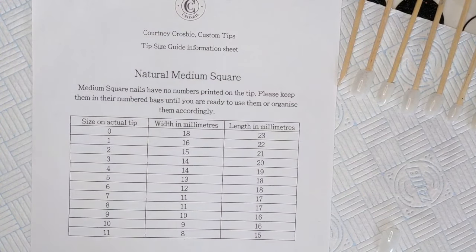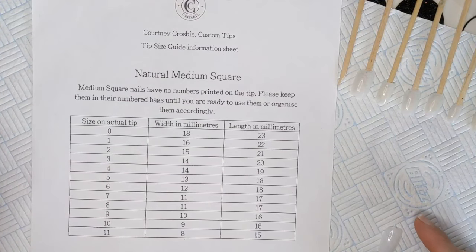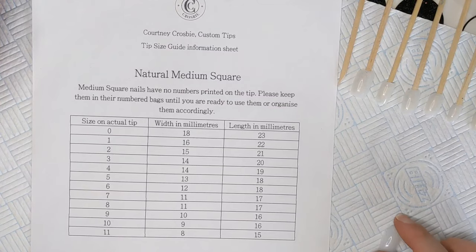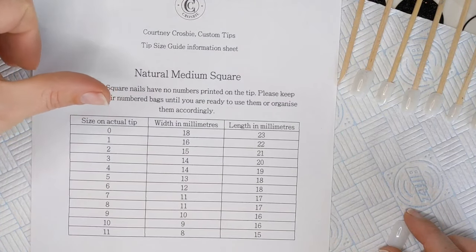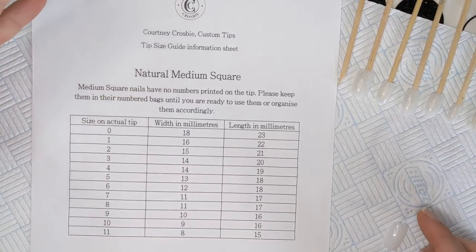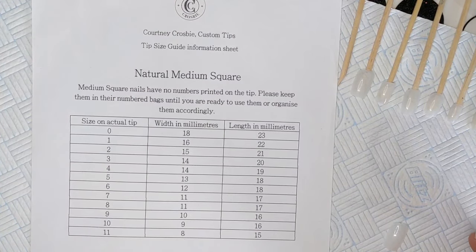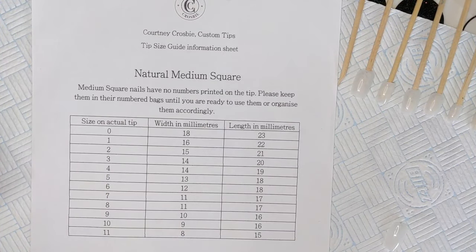Hey there, nail techs and nail lovers, Courtney here. Today I'm going to be talking about how to prepare and paint your custom press-on nails. If you watched my other two videos, I told you all the things you need to buy to make the press-on sets, and the second video covered all the non-physical things you need to prepare in order to sell them. So if you've got all that done, you're ready for this step: painting the nails.